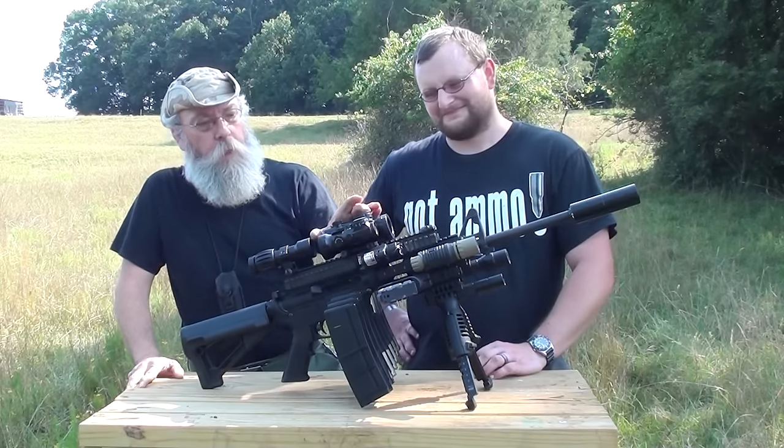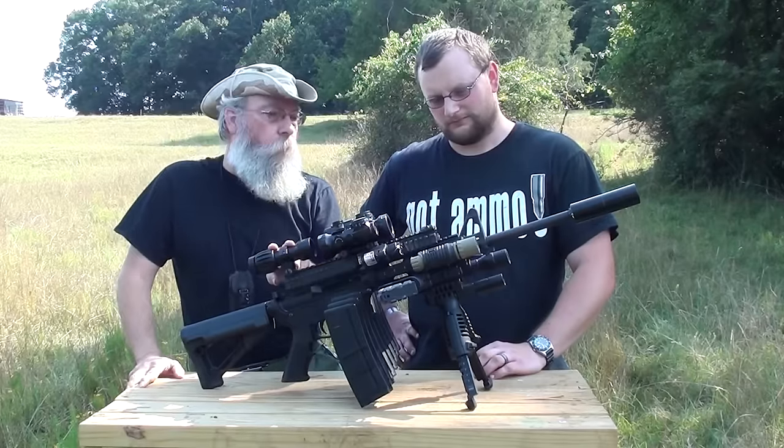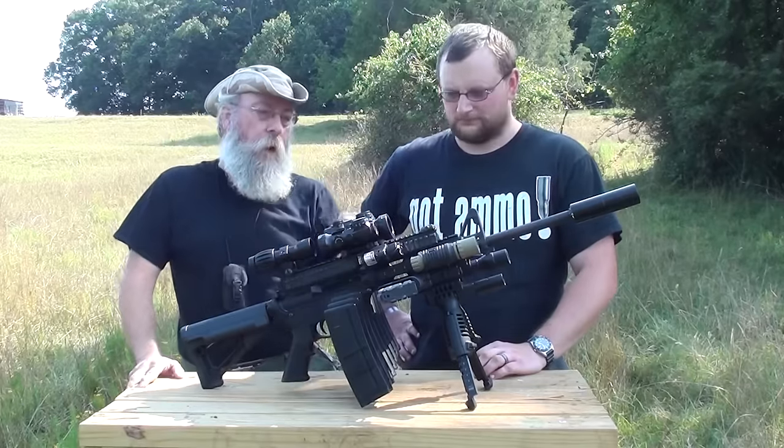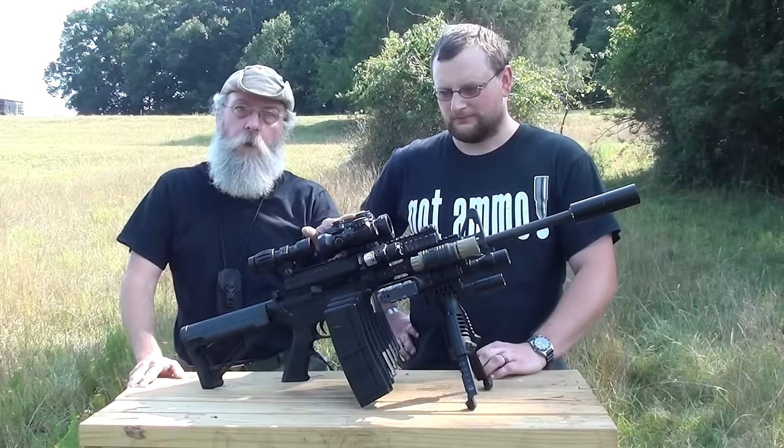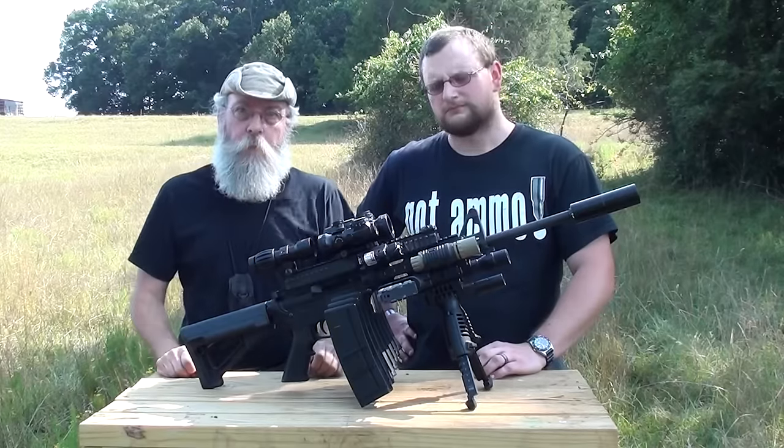We've got three lasers, three red dot sights, a magnifier, four flashlights, and we've mounted a contour camera on here instead of one of the lasers so we can get some of the shots as we're shooting it from the shooter's point of view.